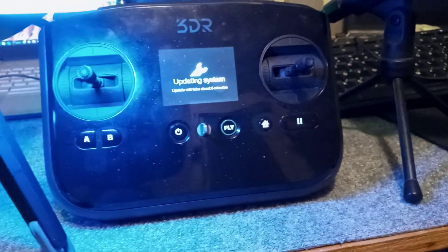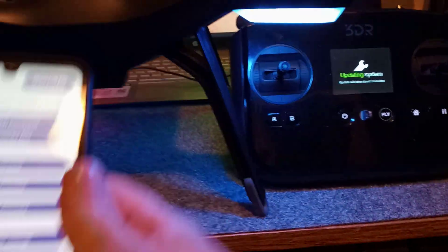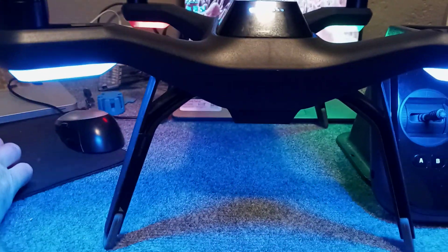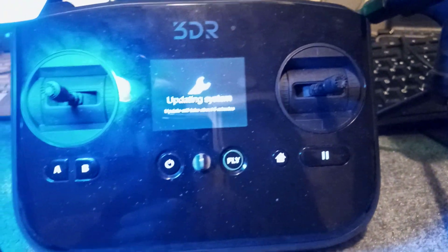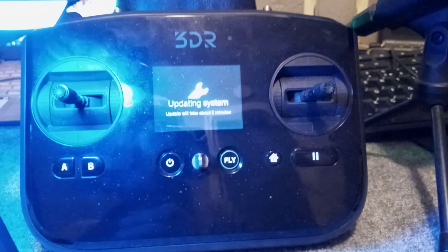We still have to go through the pairing, so there are a few more steps. I want to put the phone aside so we can focus on getting the drone paired with the controller once everything is done. Let's go ahead and wait for this to complete.